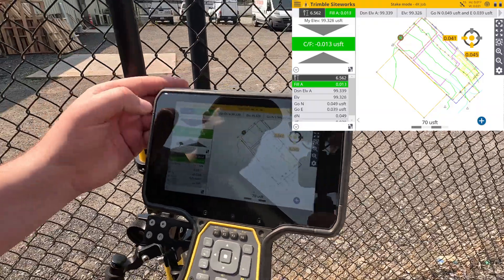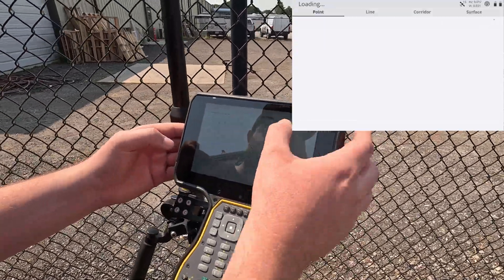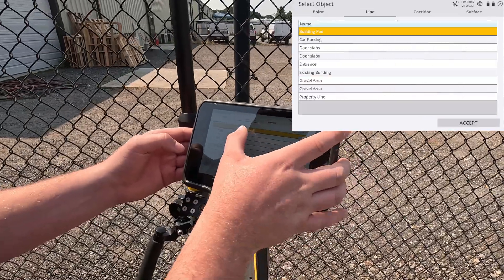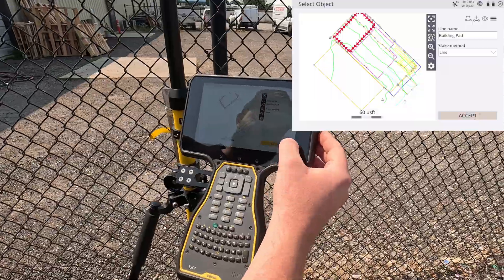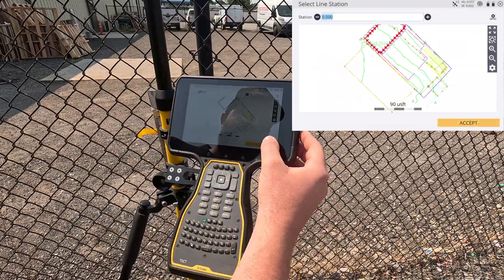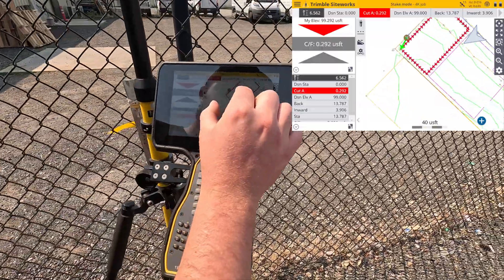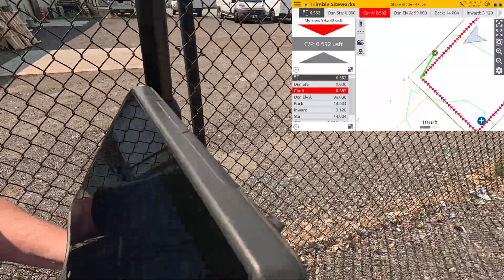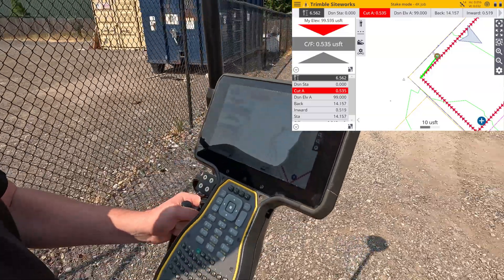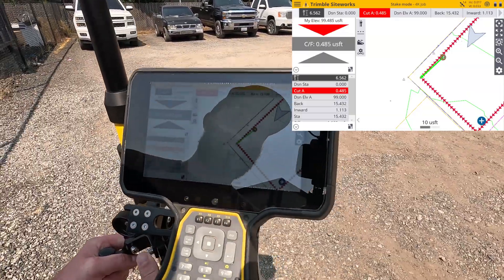You can also select lines. If we go to the stakeout menu, filter, line, we'll go to the building pad and accept. Now our indicated position is shown relative to the line we have selected. You can stake out that line using the inward and outward controls. Up on the top right is going to be your position from the line you have selected.